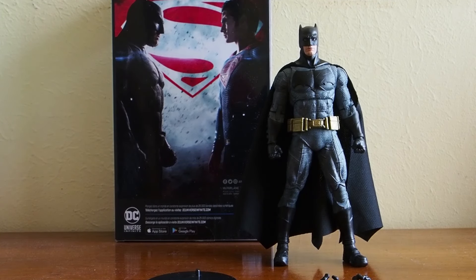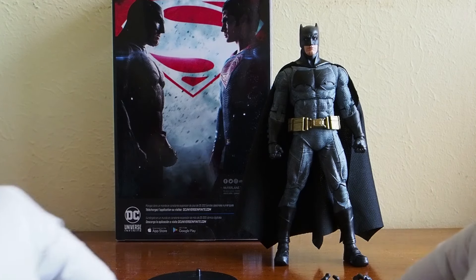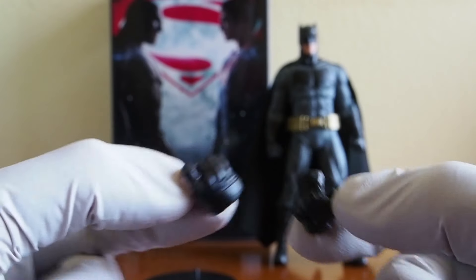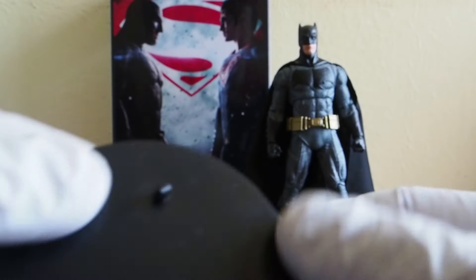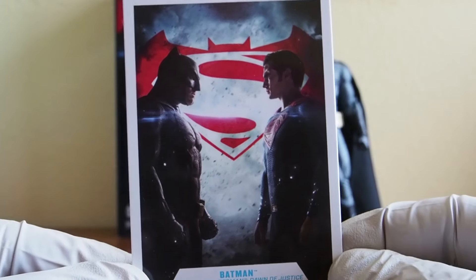Today I'm going to give you guys a detailed look at this McFarlane figure — their Batman figure based on the Batman v Superman Dawn of Justice movie with the Ben Affleck Batman. He comes with two batarangs, two extra hands — gripping hands and a pair of fists — and also this grappling gun, a base, and the Dawn of Justice trading card Batman card.